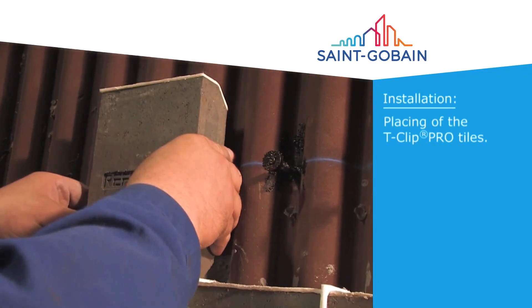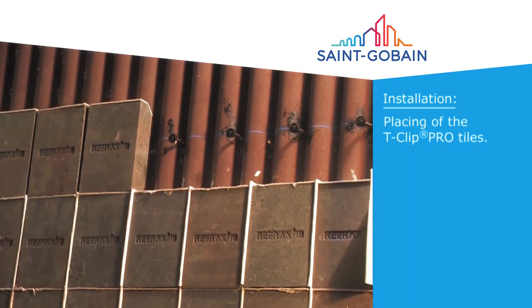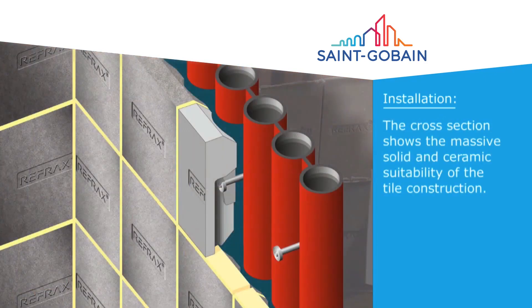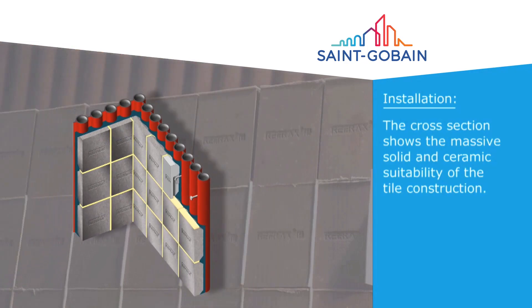Position the tiles on the anchors and continue until the row is complete. As you can see in the cross section, the tube and anchors are extremely stable and 100% protected. No gaps are possible for gas passage behind the tiles.